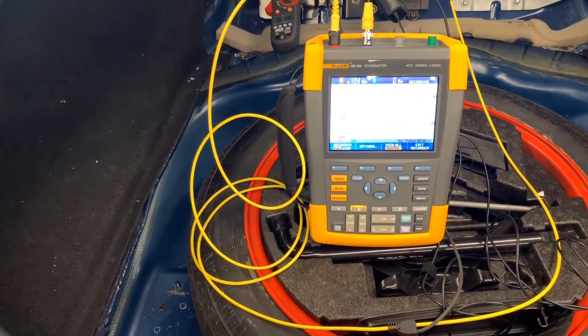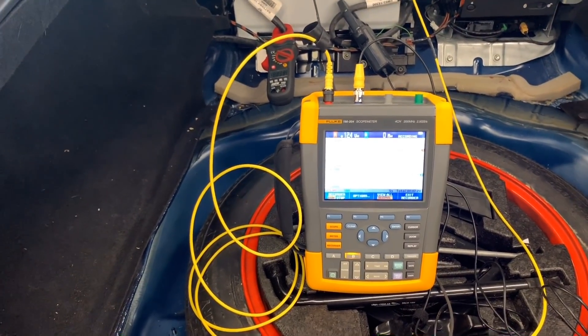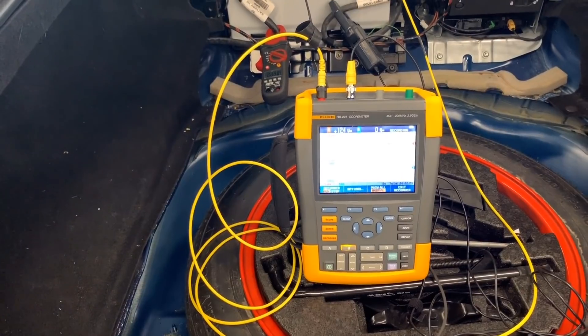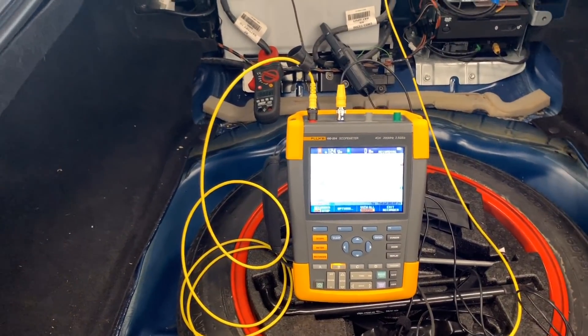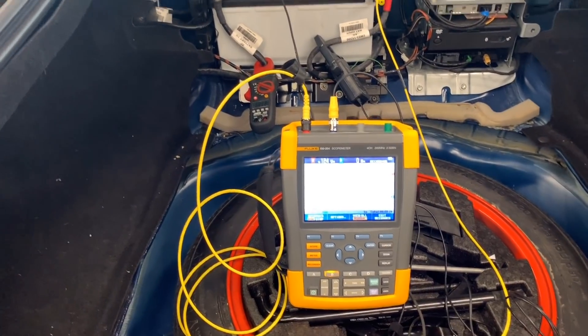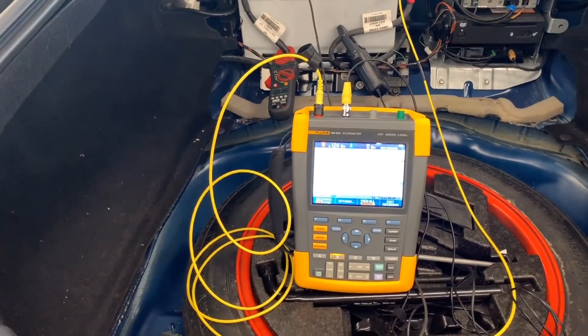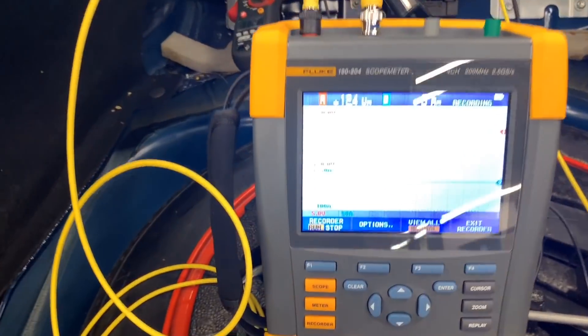I have a new tool to show: the Fluke 190-204, a four-channel oscilloscope, meter, and recorder. The reason I got this tool is because it's so easy — you turn it on and off in seconds, you don't need to wait for boot or anything. Right now I'm only using two channels.